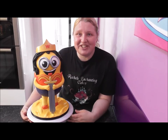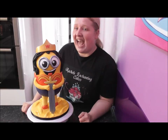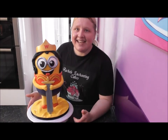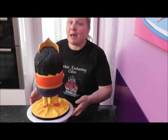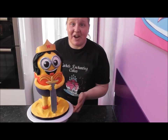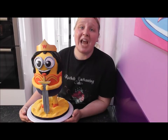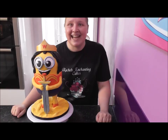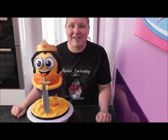Hi guys and welcome back to Rachel's Enchanting Cakes. Today I'm going to show you how to do Wonder Woman as a Minion, step by step, everything you need to know. If you like what you see please share the tutorial, subscribe to the channel and stay tuned because there'll be more coming. Happy baking guys and let's get cracking.